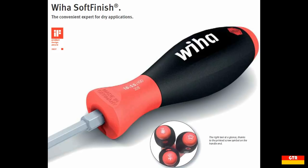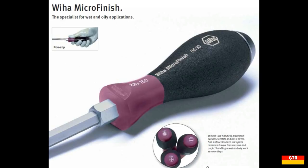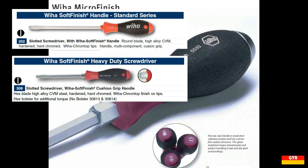The unique VEHA handle shape comes in the following permutations. The handle material will either be the soft finish, specified by a red handle, or a microfinish, specified by a purple handle. The style of the driver shaft will be specified either as a standard, heavy-duty, or extra heavy-duty series.